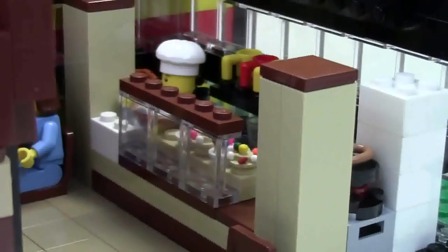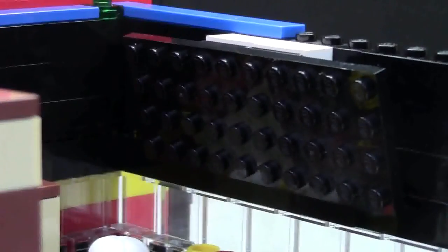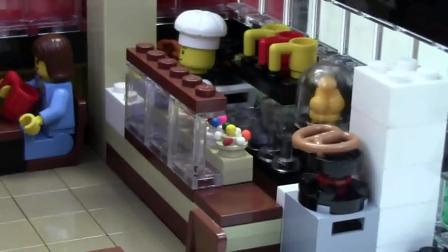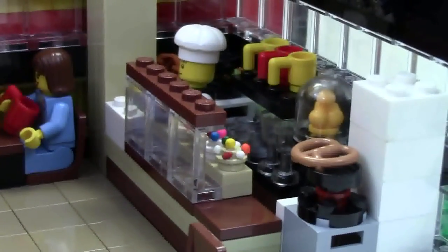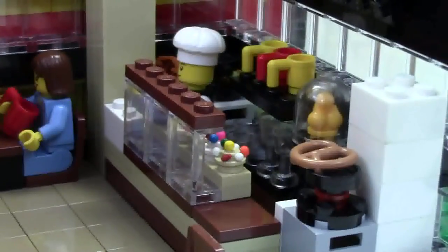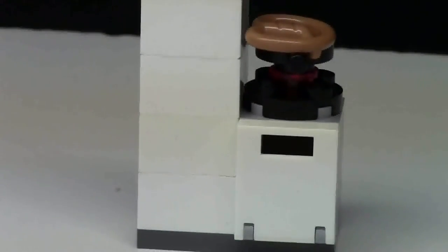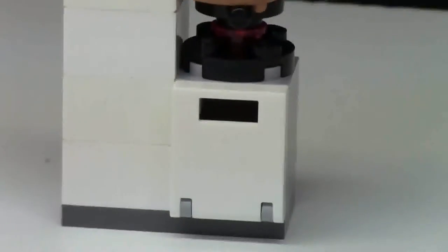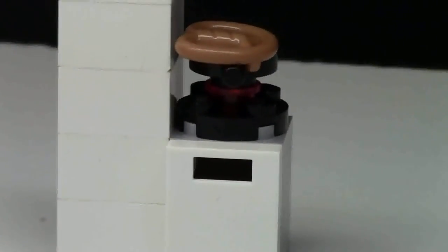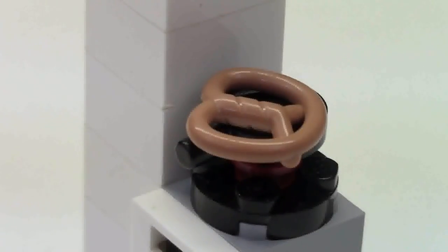Towards the back of the restaurant we have the kitchen and serving area. On the wall there's a TV so it can show customers the menu and the latest donuts. Behind the counter I've incorporated a fridge, a couple of stoves, a donut picking station, a coffee pot, and more. The fridge is just a bunch of 2x2 bricks stacked on top of each other. The stove is a safe piece with a 2x2 circle plate on it, a little flame, a pan, and a pretzel — we're just frying up a pretzel here. I don't even know if Tim Hortons serves pretzels, but it was just a pastry piece I had.